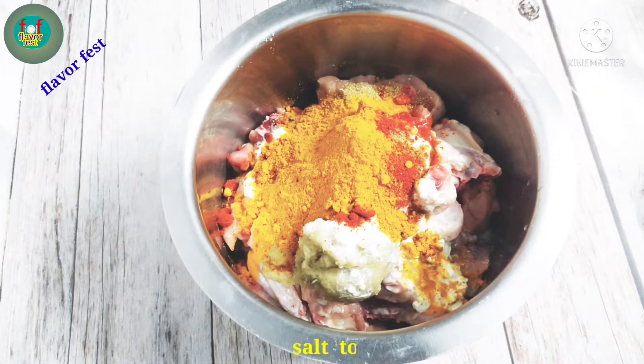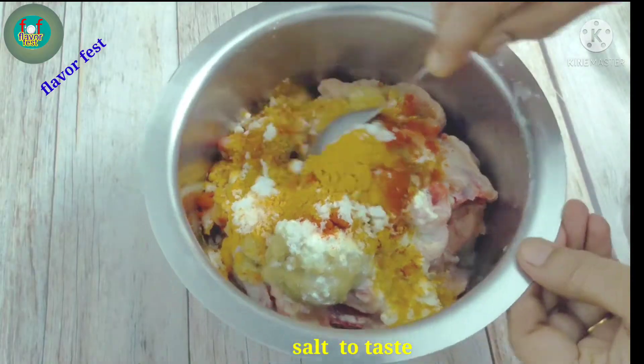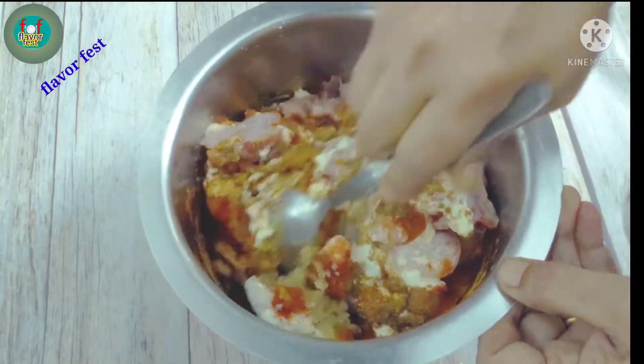This uses around 800g of chicken. The chicken tender makes it more fresh.